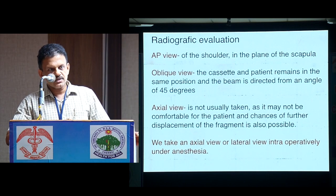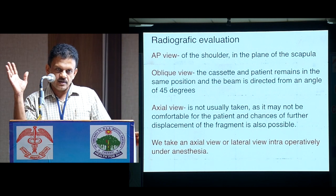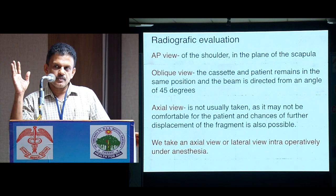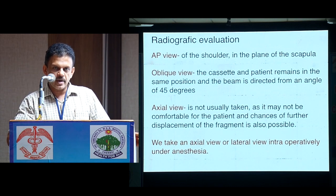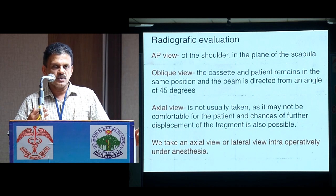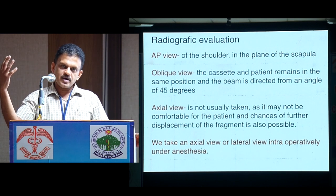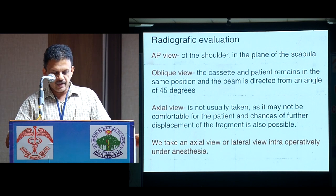Radiological evaluation is very important. A normal AP view is taken with the cassette at the depth of the scapular plane, and the beam directed from anterior — that's the normal AP. For the axial view, or in fact an oblique view: the cassette is kept the same way, but the beam is directed at a 45-degree angle.